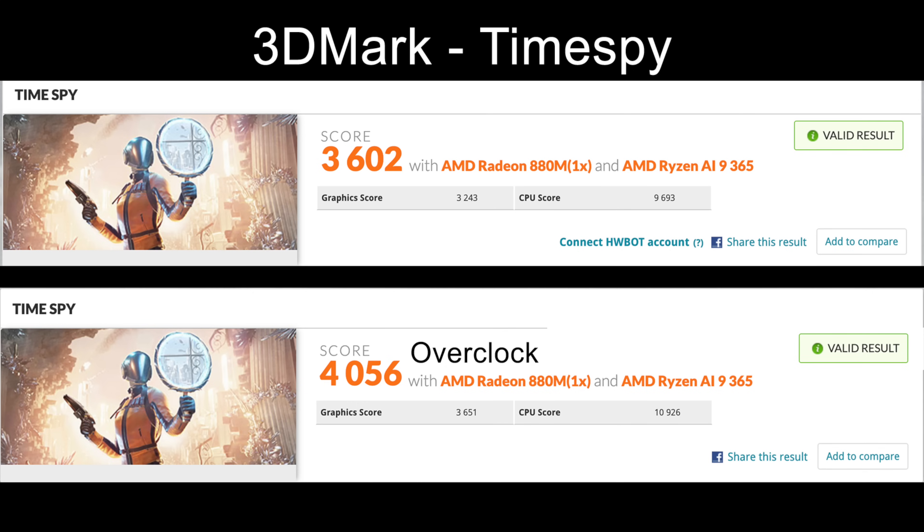Next we have 3DMark Time Spy for that iGPU, the 880M. At stock, 3,602. With the overclock, we're up to 3,100 megahertz instead of 2,900 megahertz, scoring 4,056. We've got 12 compute units here — it's still not beating the 890M, but we're getting really close.